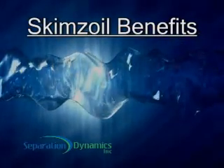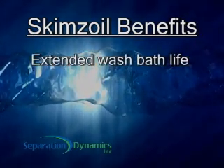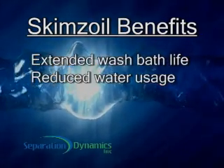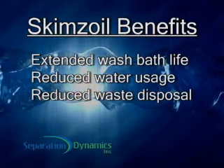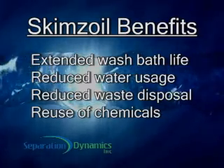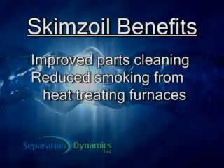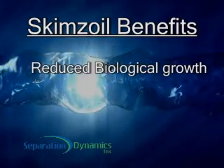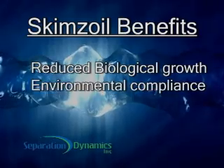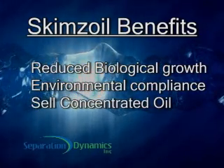Depending on your application, you can expect the following benefits from the Skims Oil unit: extended wash bath life, reduced water usage, reduced waste disposal — often more than tenfold — reuse of expensive cleaning chemicals, improved parts cleaning, reduced smoking from heat treating furnaces, increased metal working coolant life, reduced biological growth in coolant, environmental compliance, and value realized from selling concentrated waste oil.